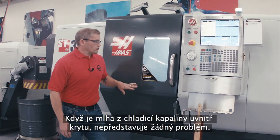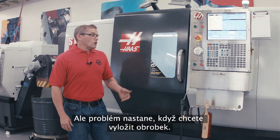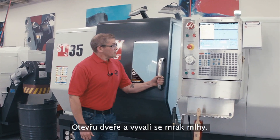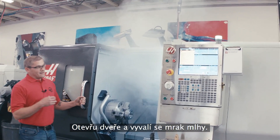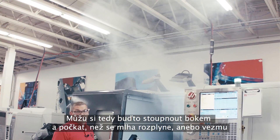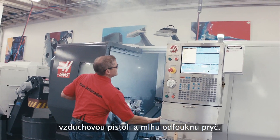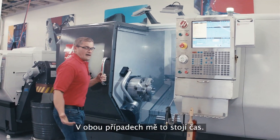Coolant mist is okay when it's contained inside of your enclosure. The problem comes along when it's time to unload your part. I open my door and out comes this billowing cloud of mist. I don't want to breathe the coolant that's in that air, so I'm either going to stand back and let it dissipate, or get in with the air gun and blow it out of the way. Either way, I'm wasting time.